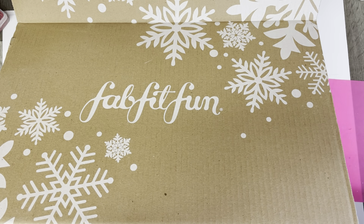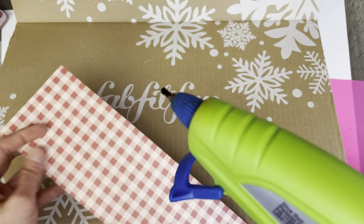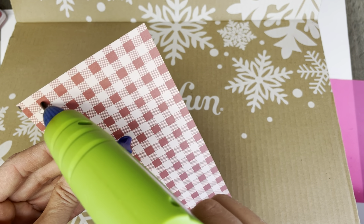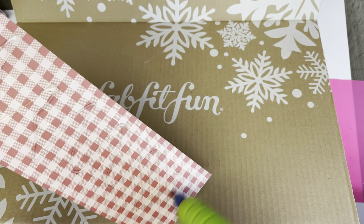Thank you for coming back to Polka Dot Mailbox, and if you're new, welcome! Today I am boxing up a Valentine's Day happy mail, and I'm just going to show you quickly how I use my FabFitFun boxes to create a happy mail for a friend.